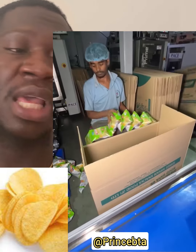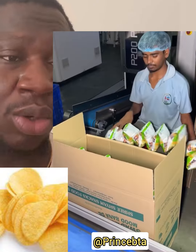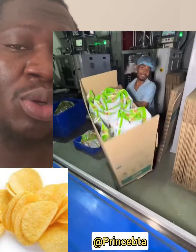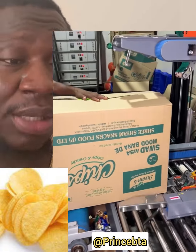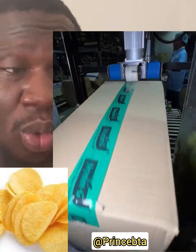See the sealing machine where the chips will have a lid placed on them after production. This is the packaging method — you can see the workers putting it inside the carton. After placing inside the carton, they push it to the sealing machine, which seals the carton immediately.